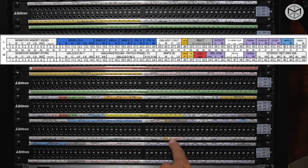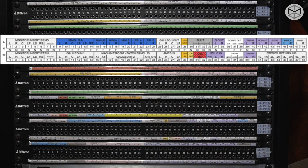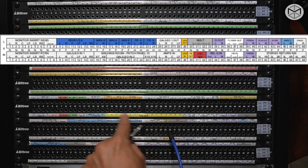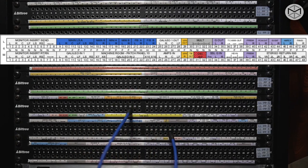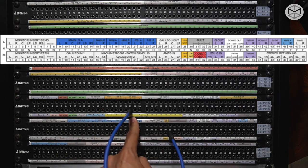Every time we need to talk to an artist on the other side of the glass, here's what you want to do. Take your talkback, which is automatically patched from the talkback external B of your SSL, and send it into any of the mono available inputs of the Avium. Channels 1, 2, 3, and 4 are generally stereo sends, so I would start from channel number 6. Now you know that every time you press the talkback, it will be sent to channel number 6 on the Avium.